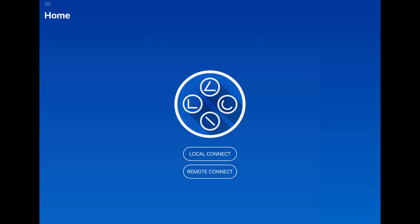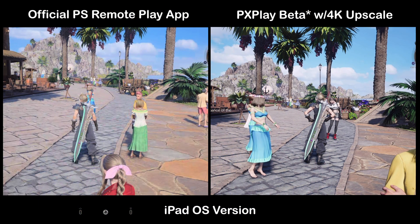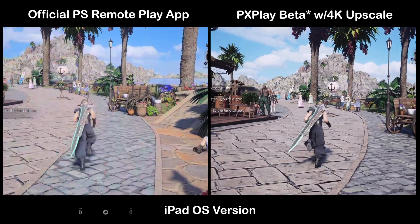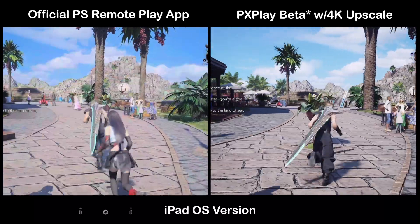PlayStation Remote Play is about to get a big upgrade on iPhone, iPad, and Apple TV. Our favorite third-party app, PX Play, is in beta right now with a 2K and 4K upscale mode, and early results are showing it is pretty incredible. Let's go ahead and take a look at the PX Play app side-by-side with the official PlayStation Remote Play app.